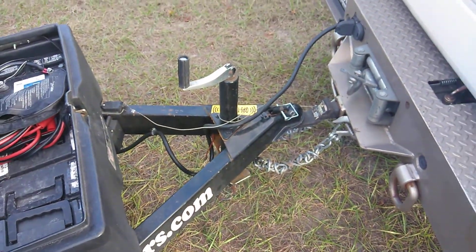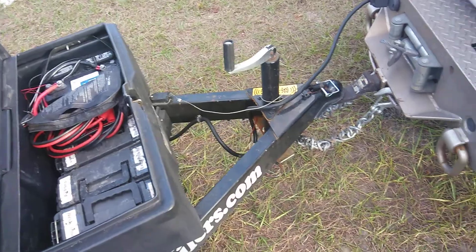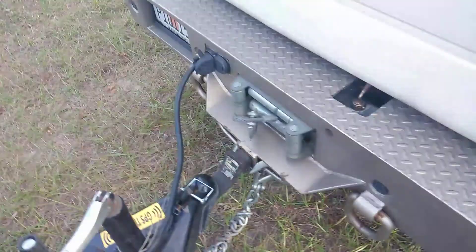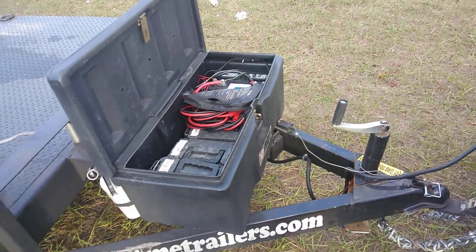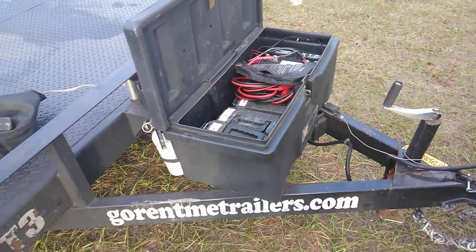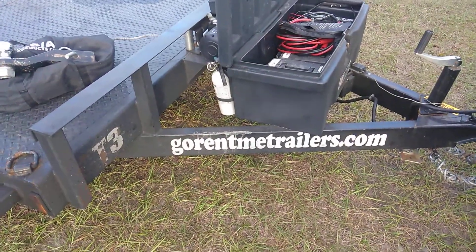It worked like a champion. I had no problems out of the trailer — it was easy pulling it in and taking it off. My truck's got a 12,000-pound winch, and I usually have my own trailer, but this is excellent. I don't know if I'm going to continue to bring and store my trailer.